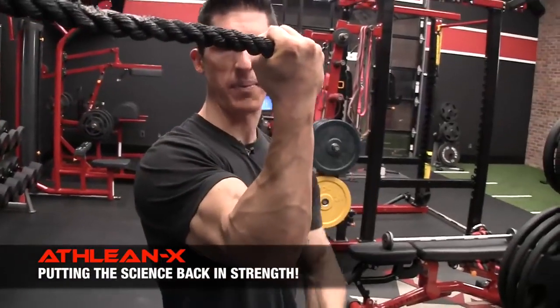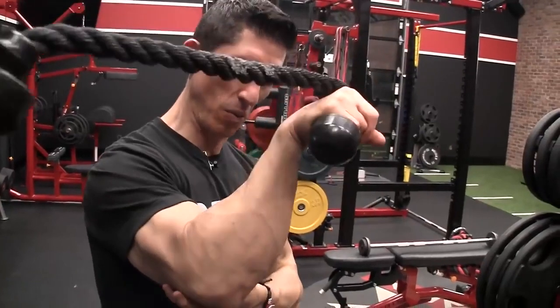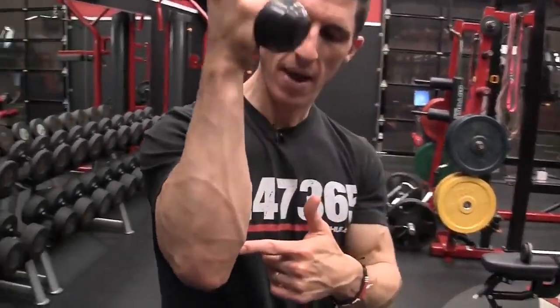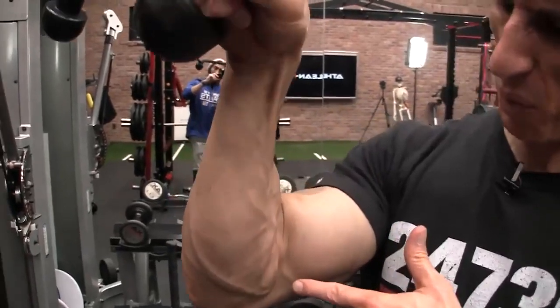From a supinated position, turn the forearm over, push out with this finger into the rope, and I'm getting that resisted pronation now in every single rep. You can see that here on the underside of the forearm as it works, as I go down into pronation from here every rep.